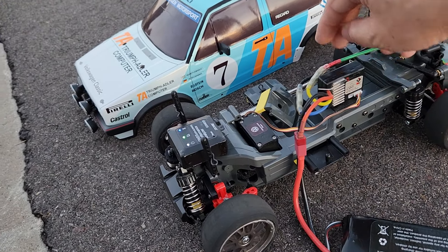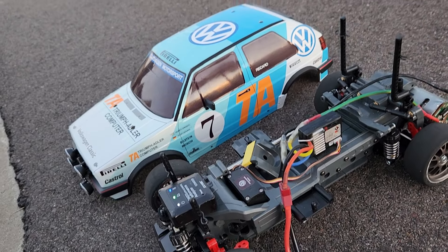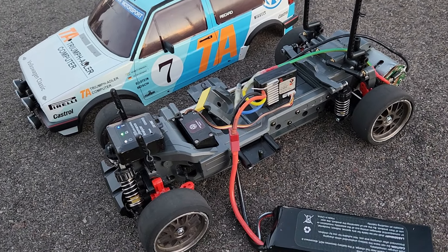By the way, I was thinking of adding a dual ESC to control the motor — is that legal? I don't know.